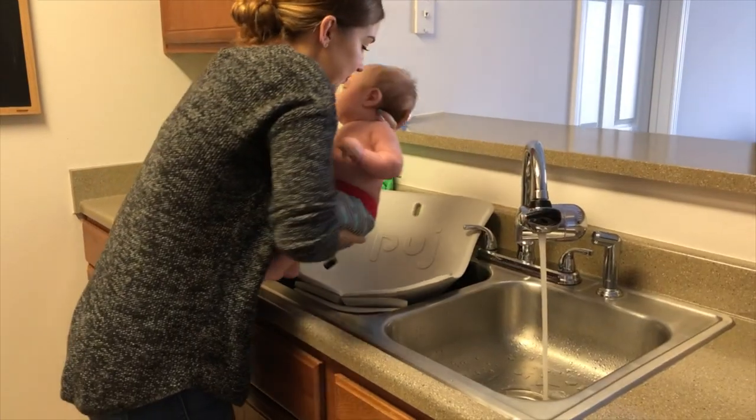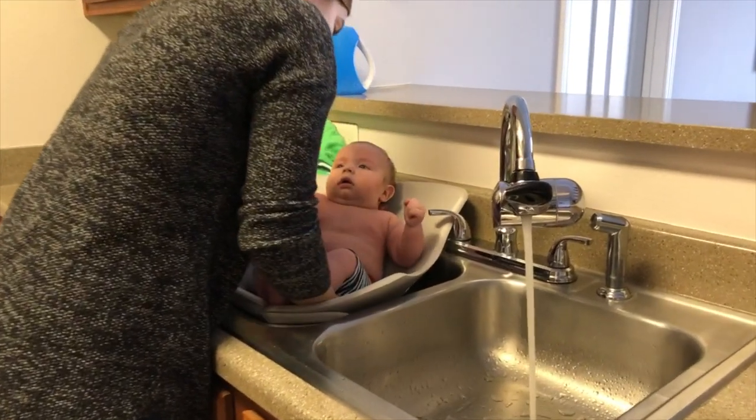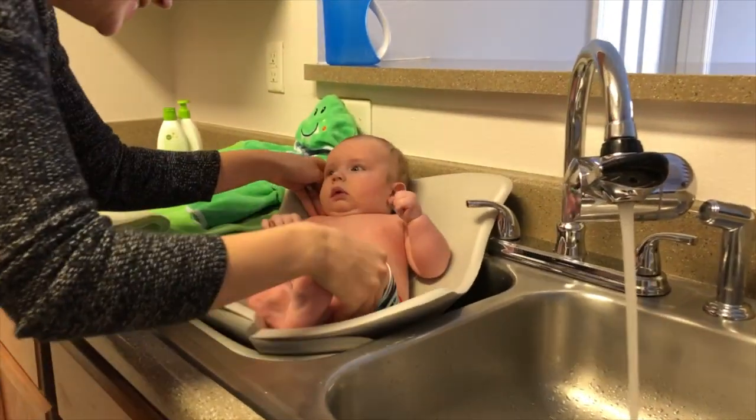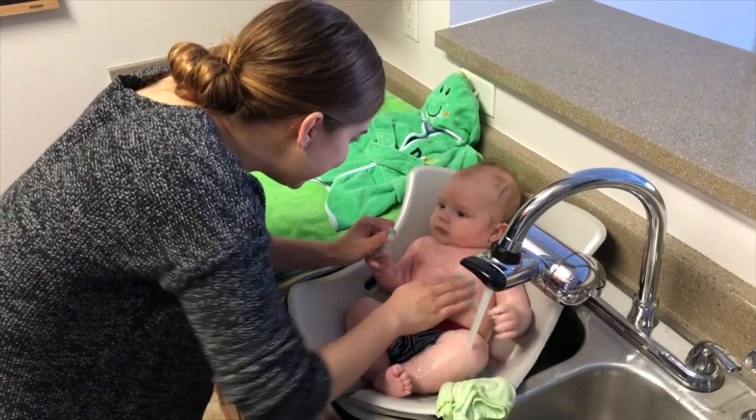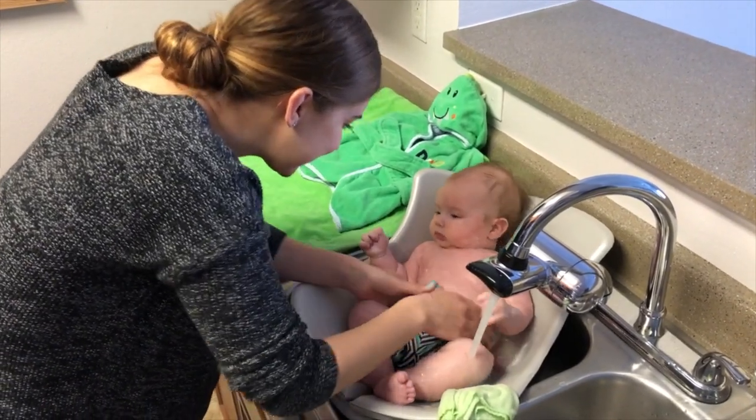Then we found the Pudge Tub. This is a sink insert tub, and it's amazing — I'm gonna tell you why. First off, you're gonna use it in the sink, not in the tub. The reason this is awesome is because it's gonna save your back and is especially great for recovering moms. So instead of bending over a tub to bathe your baby, you literally just step up to the sink and you're ready to go.